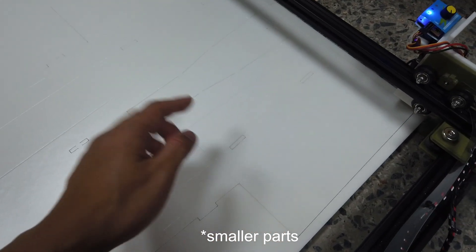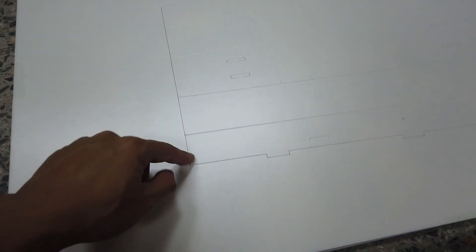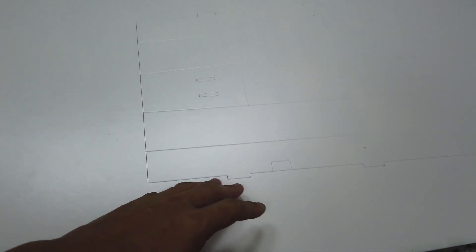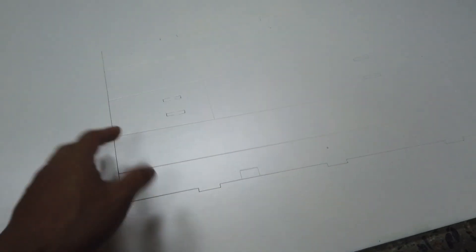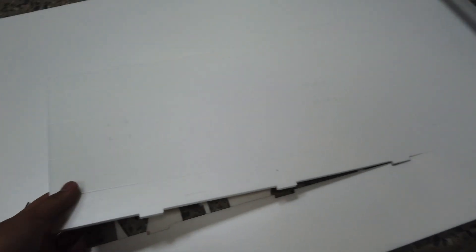There was a concern about tiny pieces dropping down during cutting. But what actually happens is that when the needle pokes into the foam, it pushes the bottom of the first layer to the top of the bottom layer and sort of melts or joins them together, so the pieces actually don't move.